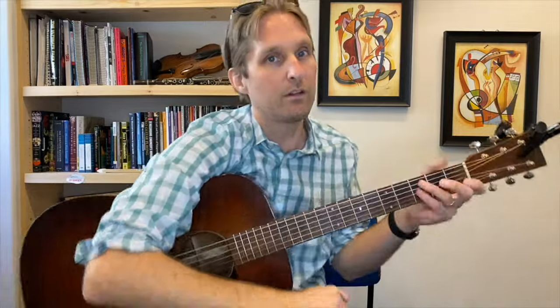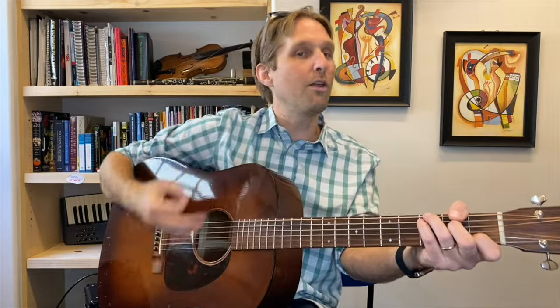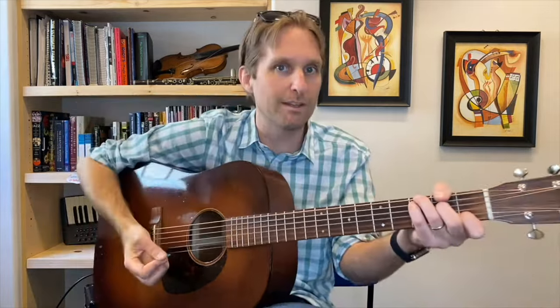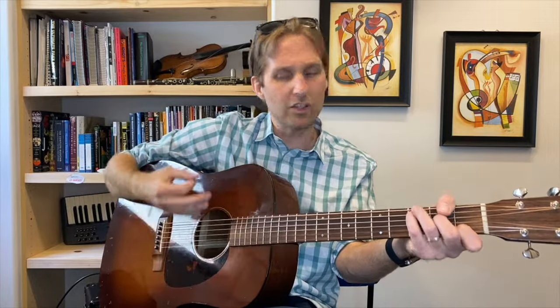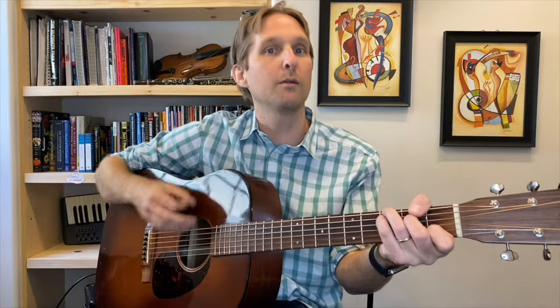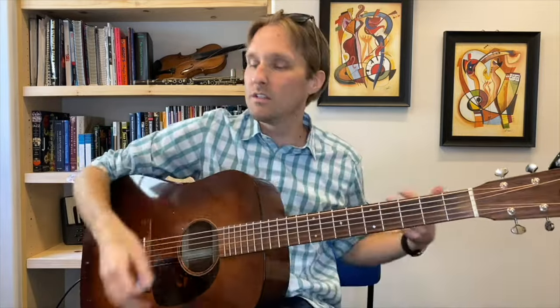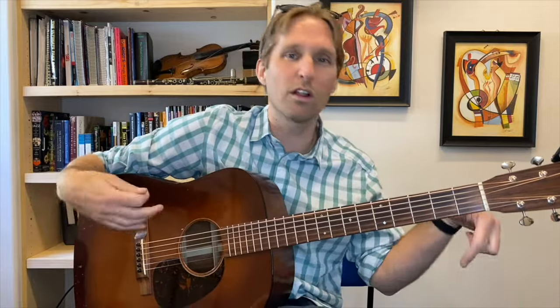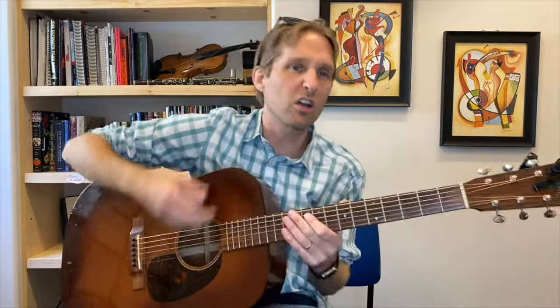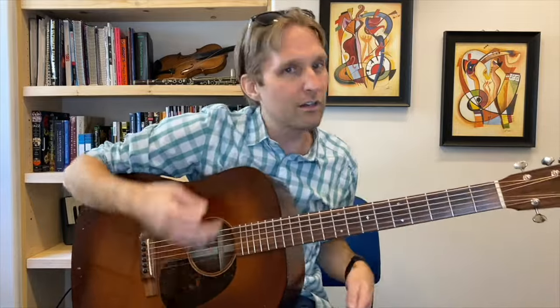Little strumming tip: notice how my arm is going whether I'm hitting the strings or not. After that first strum — which is a long one — I wait a full beat before the next strum, but I still move my arm as if I were strumming, almost like a fake strum. I do it to keep a nice smooth motion and keep the beat. It's sort of like nodding your head or tapping your foot — I'm feeling the rhythm of the song, going with the flow.